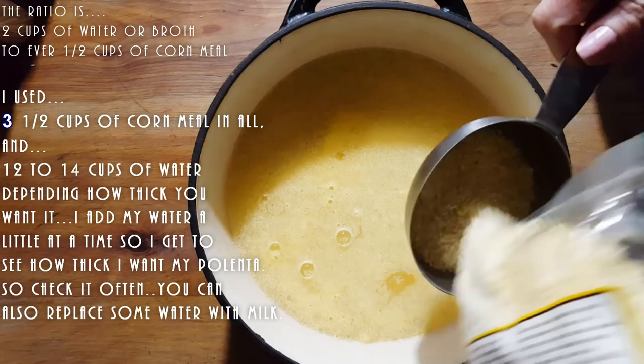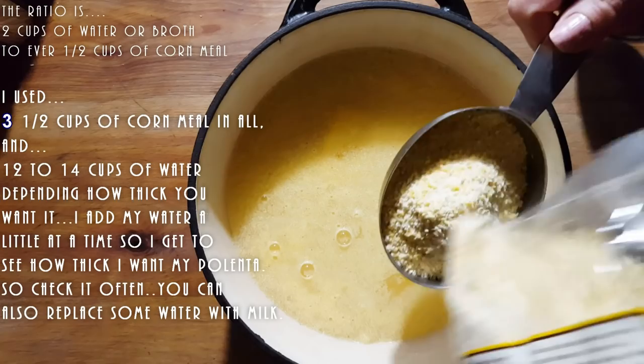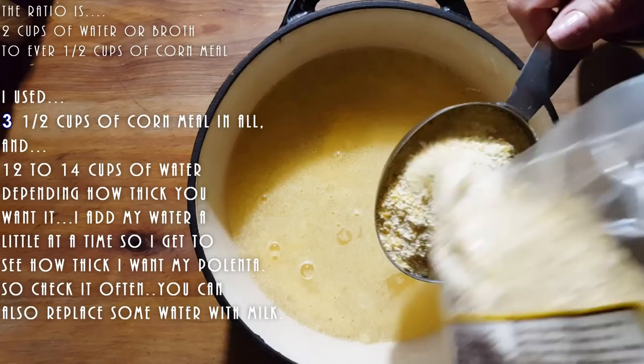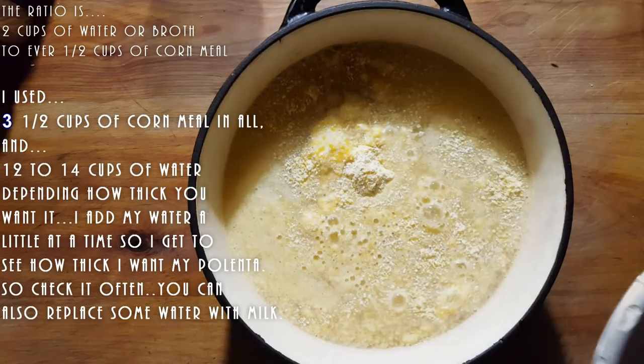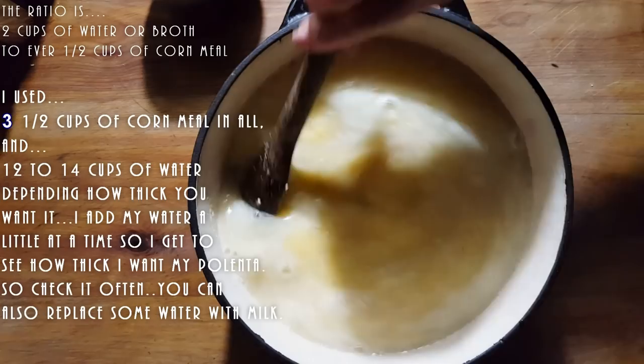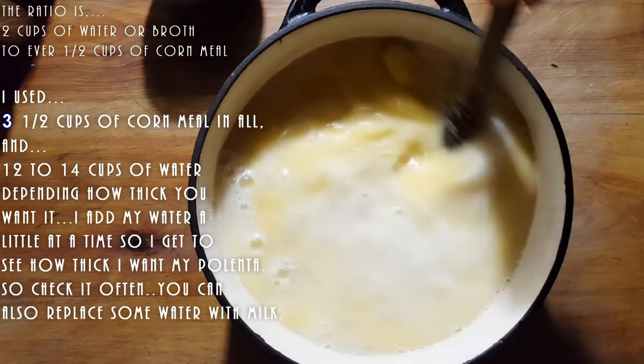So we have one cup of the coarser polenta added. And since we added this polenta to cold water, have you noticed? There are no lumps whatsoever.